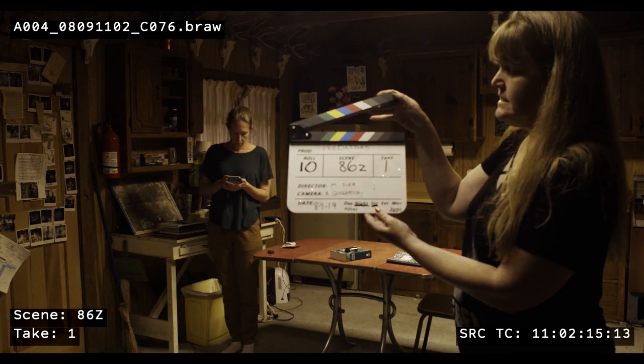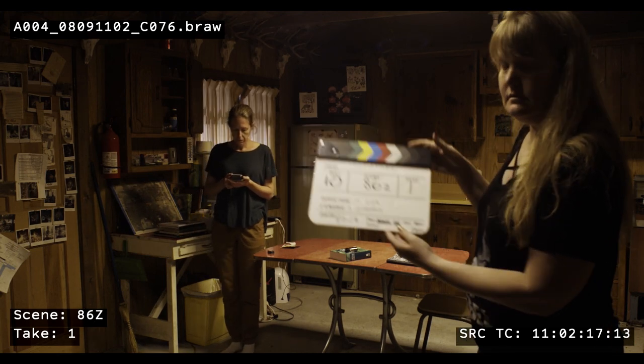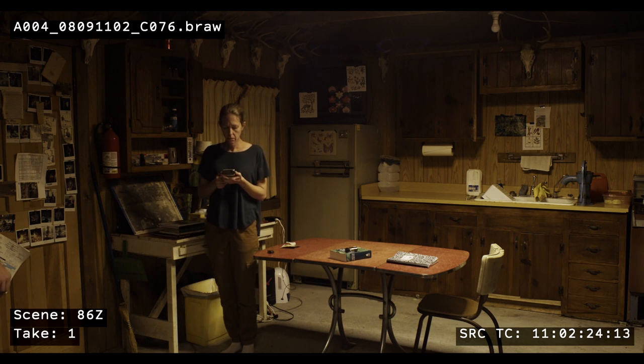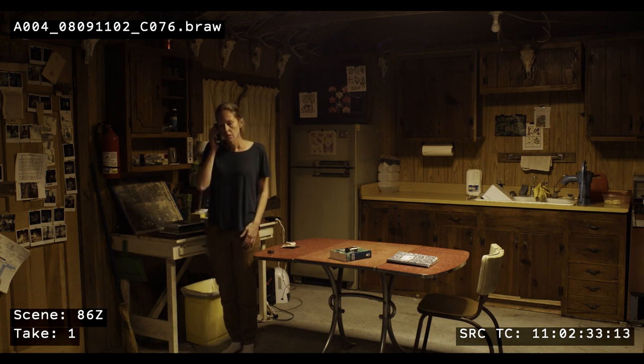None of the lights you have access to can ever hope to overpower the sun, even on overcast days, so your use of artificial lights will probably be limited to interiors. I was a cinematographer on a low budget short film last summer and this shot is lit almost entirely with household fixtures.